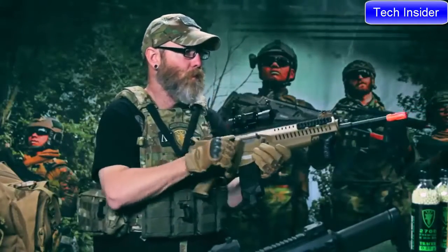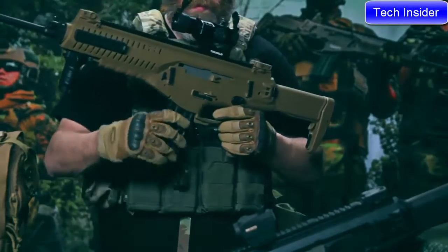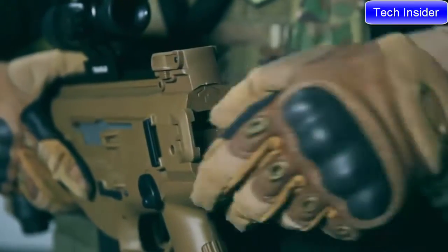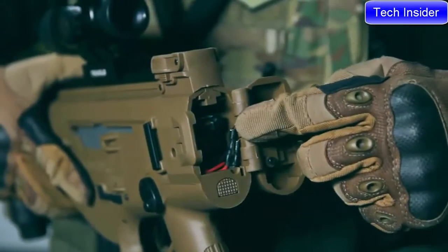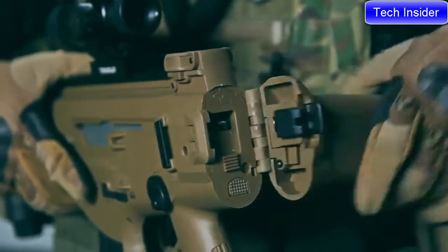The stock is collapsible and foldable, and both the fire control group and the magazine release are completely ambidextrous. This ARX 160 also features the quick-change spring option, which means you'll be able to quickly convert your rifle from outdoor legal to indoor friendly FPS limits.